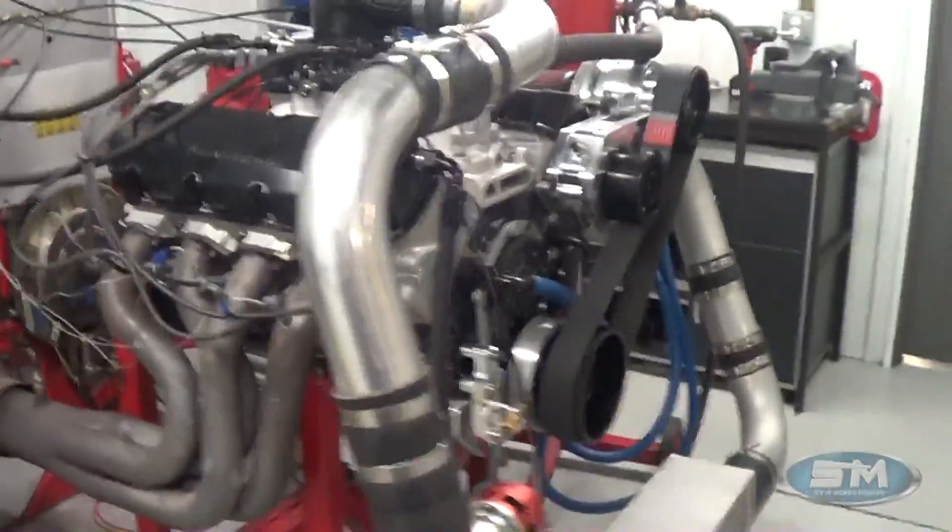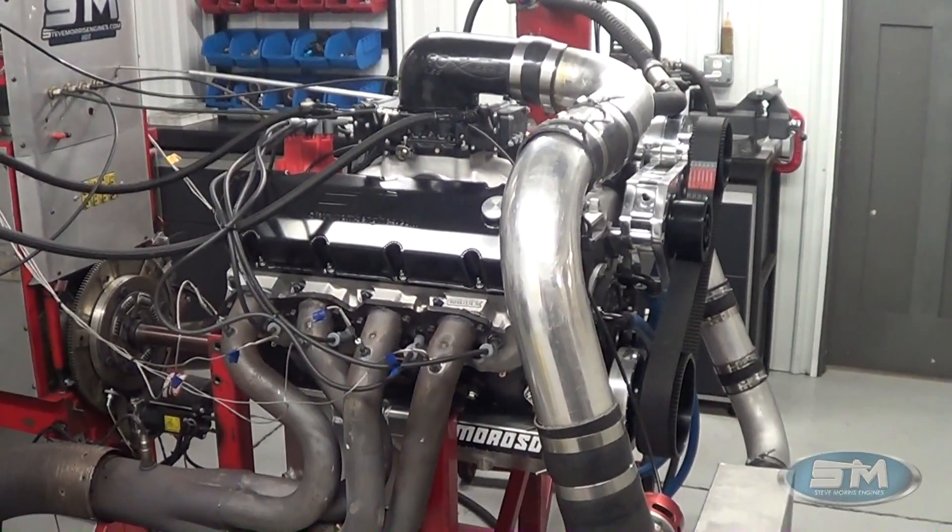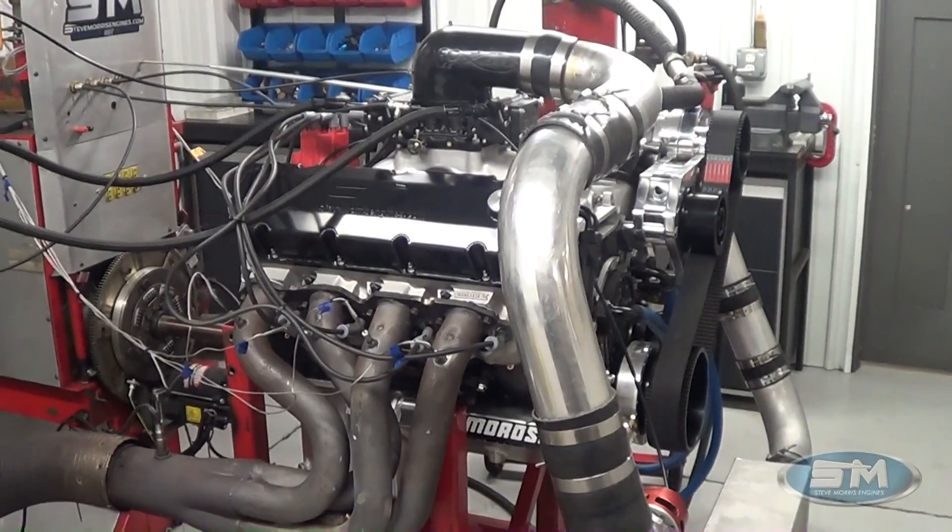Let's go outside, make a pull on this thing for Mark, and we will show you all the numbers.